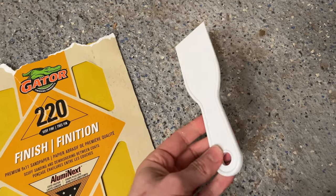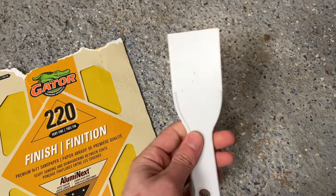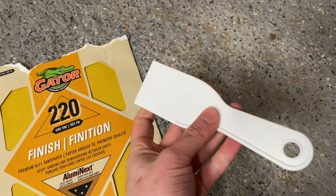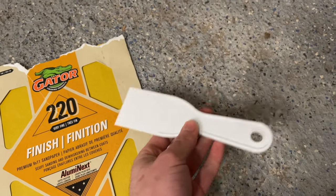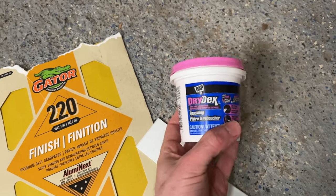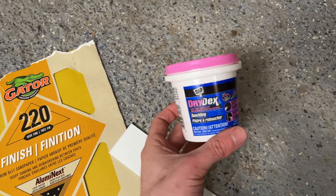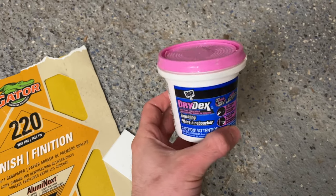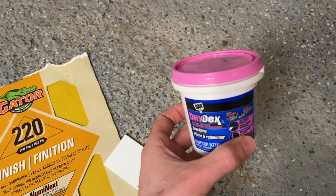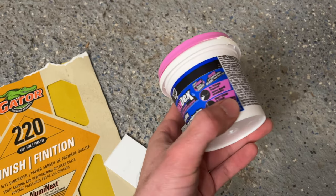You'll need a putty knife — could be plastic or metal. If you don't have one and have a used credit card you don't need, you can also use it; I've seen some people doing it. And obviously you'll need DAP Drydex spackling. Make sure you read all the warnings and instructions written on it. I will demonstrate how to use it, but it's always good to read it yourself too.